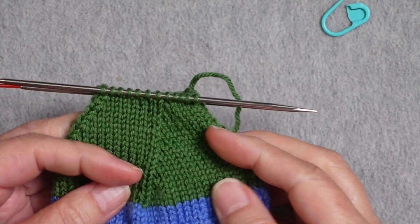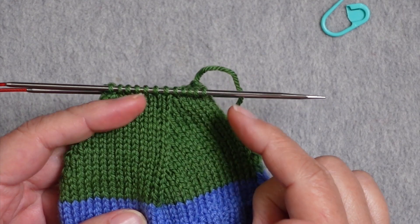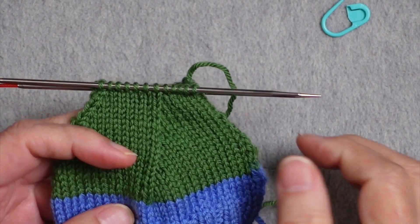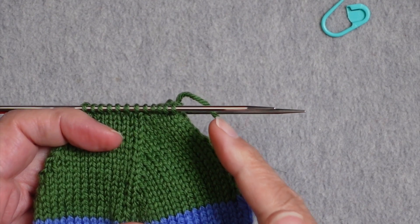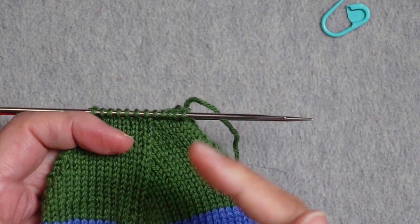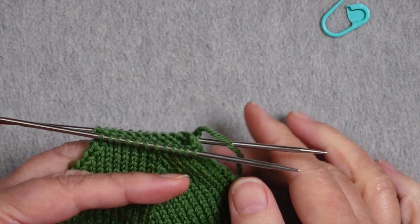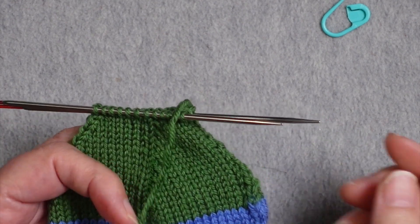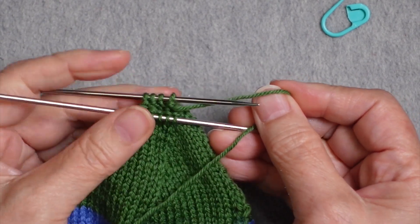I've gotten to the point where I'm down to 24 stitches and have worked a plain round after every decrease round. Now I shift to doing my decrease rounds one after the other — no more plain rounds — until I have eight stitches remaining. I now have just eight stitches remaining.